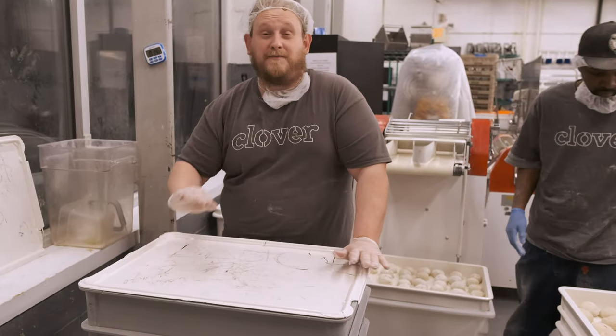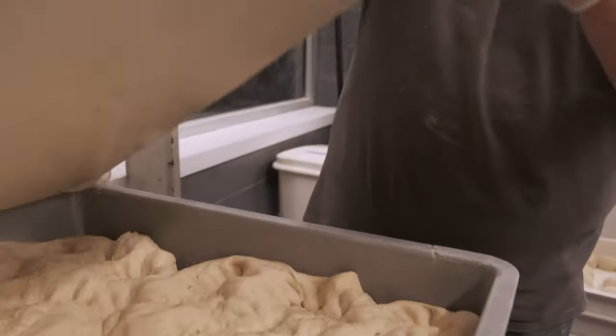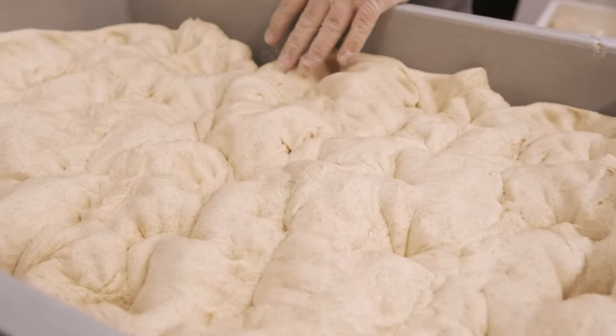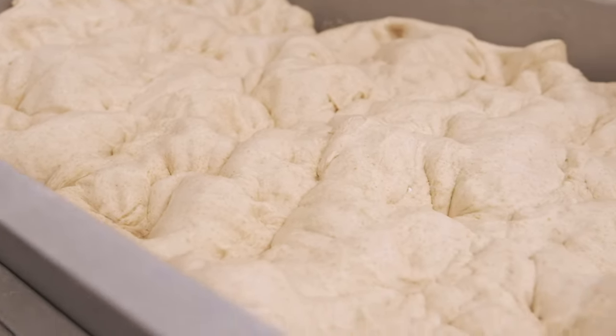This is the most important part for flavor — where our dough bulk ferments. This is where most bakeries are actually skipping entirely because it just takes way too long, but this is all the flavor. This is the dough that we took out of the mixer; we're letting it ferment. We just beat the gas out of it so that it gets some more development.